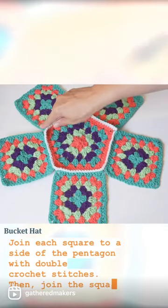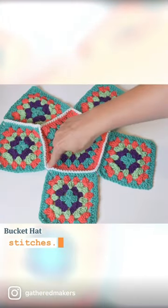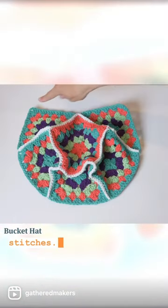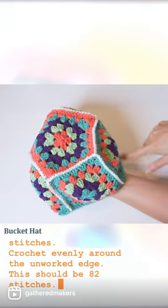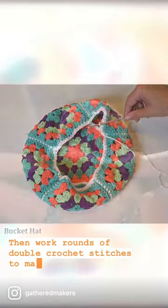Then join the square sides to each other with double crochet stitches. Crochet evenly around the unworked edge — this should be 82 stitches. Then work rounds of double crochet stitches to make a brim for your hat.